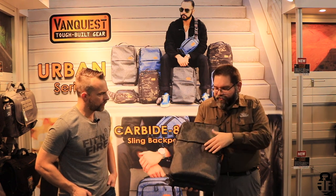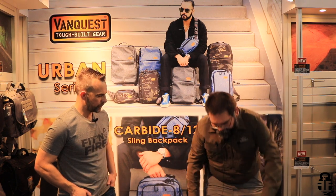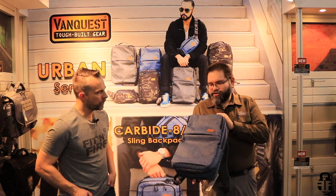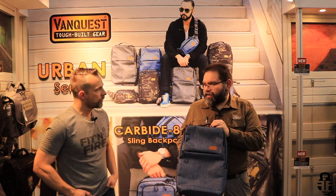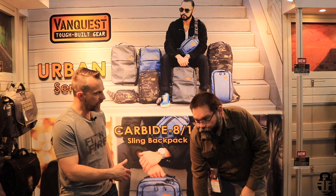And so that is the Addix 25 backpack. We also have a smaller version - the Addix 18. The same overall design, however this was designed to fit 15-inch laptops. And so the 25 and the 18 are indicative of the liter size.